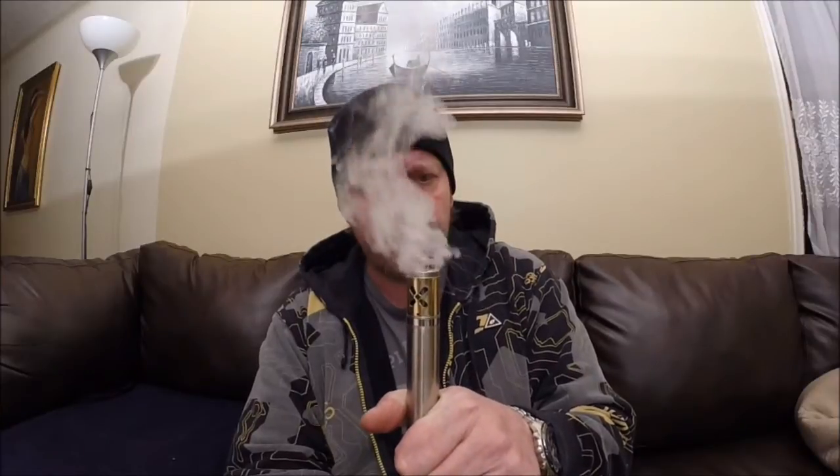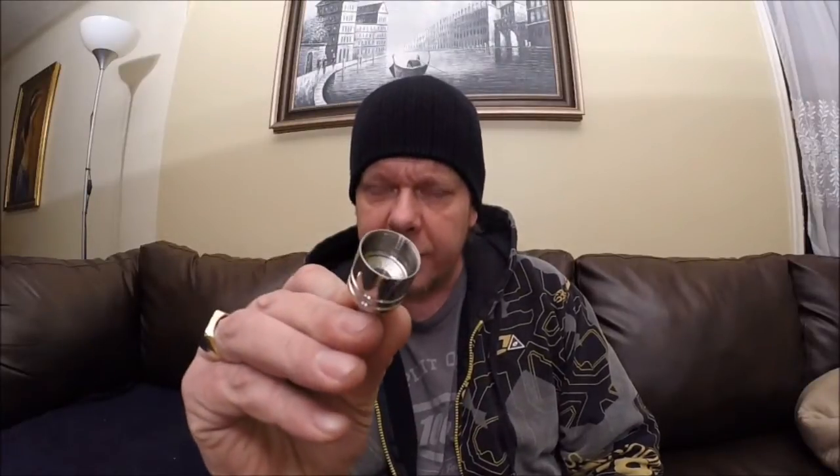I've got 24 gauge Kanthal — looks like it's seven or eight wraps on both sides. It's sub-ohm; it comes in at about 0.57 ohms. It vapes pretty good. The air chamber in this is really small.